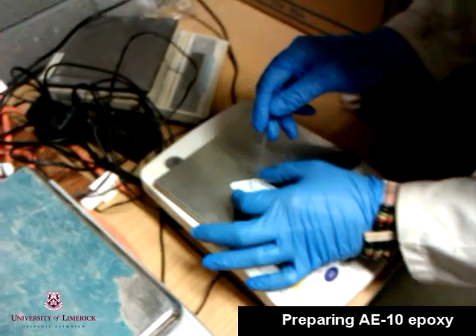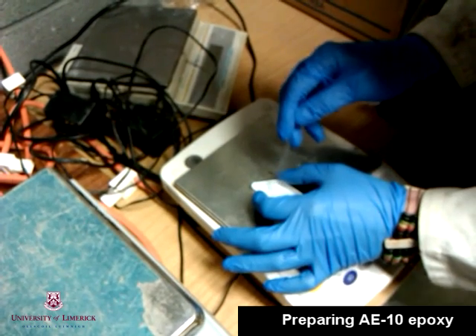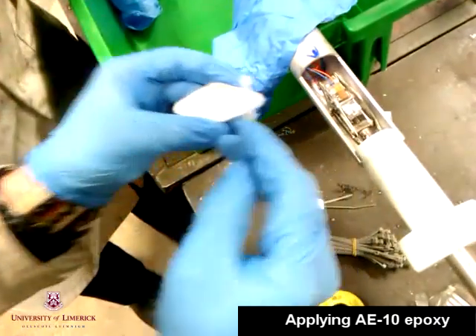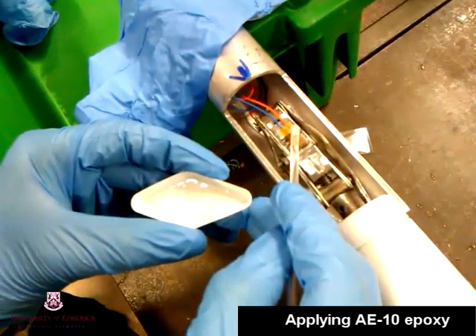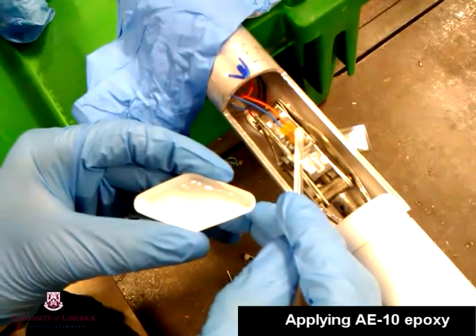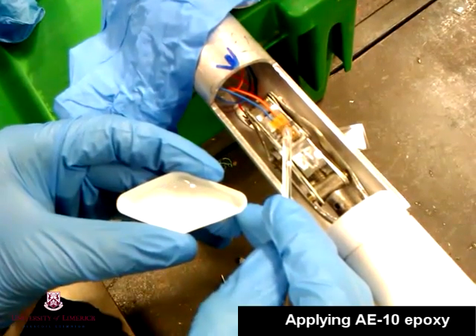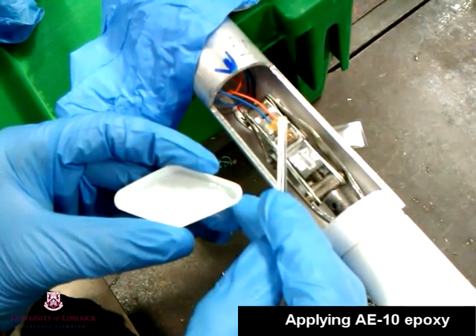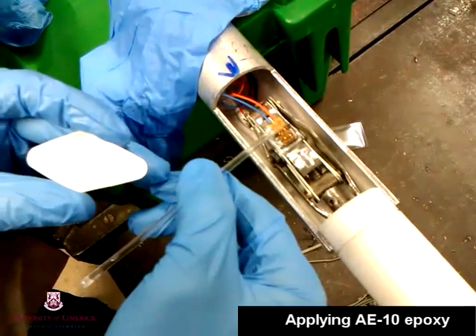We mixed the batch for 5 minutes, then let it stand for 5 minutes, and then had an additional 20 minutes to apply it onto the strain gauge and put the strain gauge onto the pipe. We found not to be too shy when applying the epoxy to the strain gauge, as any excess adhesive will spill over the side and be caught by the double-sided sticky tape.